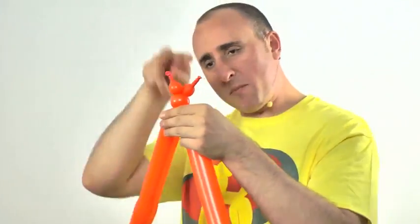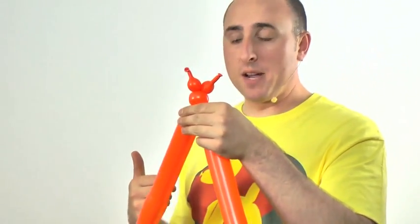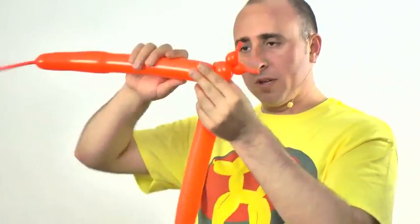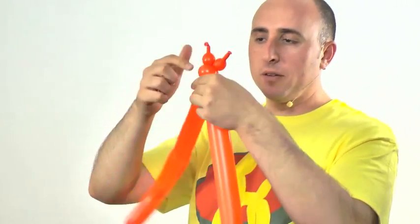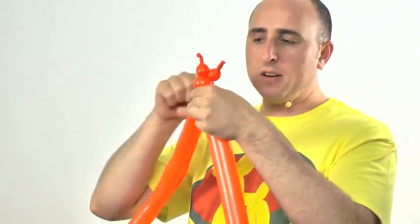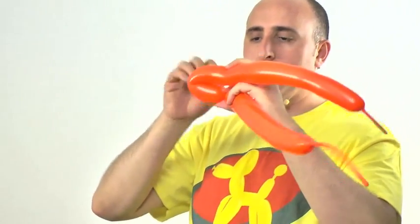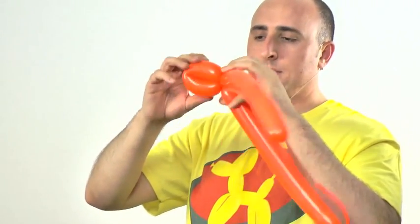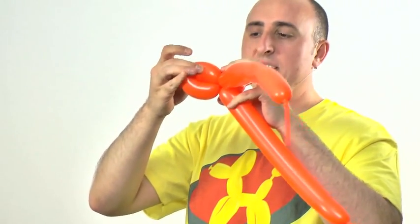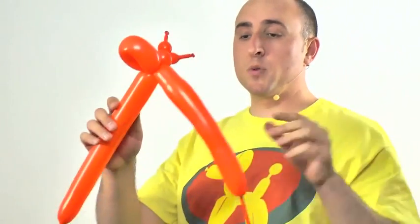You should have the same amount of uninflated tail and roughly the same length on both, so just choose one. Give it a gentle squeeze so it's soft, and make a small flower petal. The flower petal should be just big enough to fit one of the horn bubbles into the middle of it — about that big — and it should be pretty soft because we're going to push something up in there in a little bit.